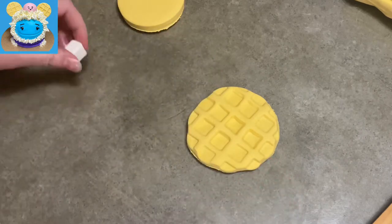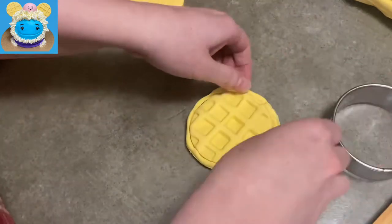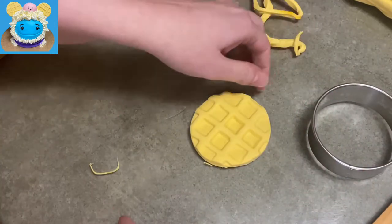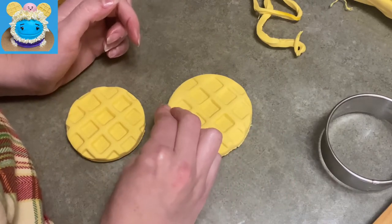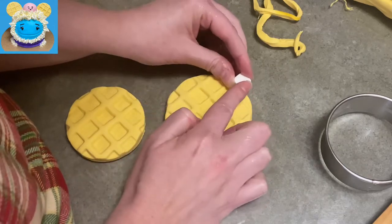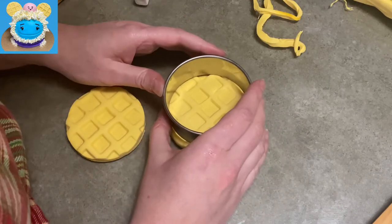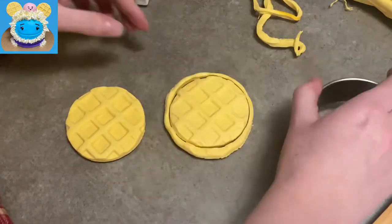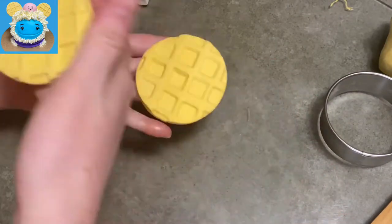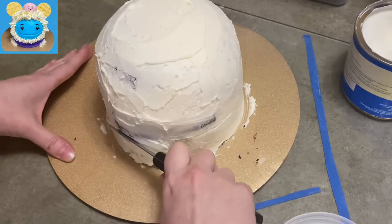I'm stamping nice square prints all the way to the edges, trying to keep them even — any square object you have that can make a little print will work. I had to re-trim my circles because pressing down makes them go wonky and out of shape, so trimming brings them back into line. I did the same with the second one: pressed from the center outward, trimmed the extra, and set them on a paper towel to dry.